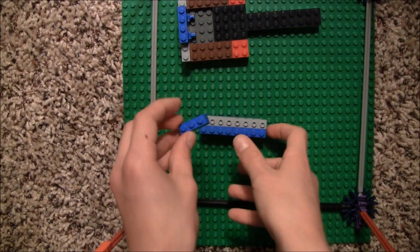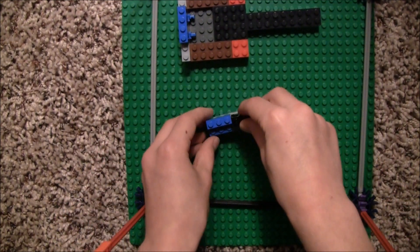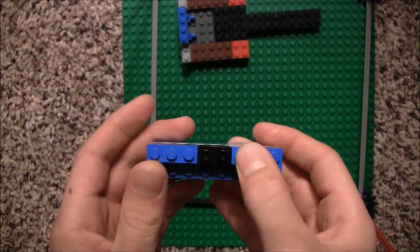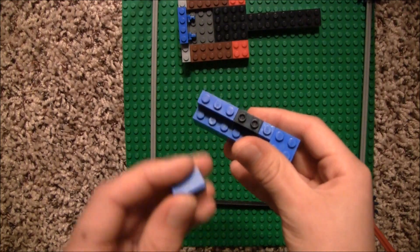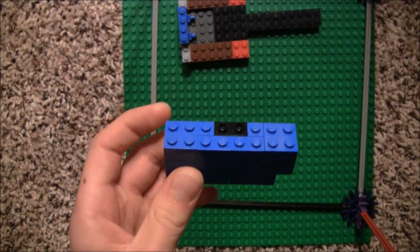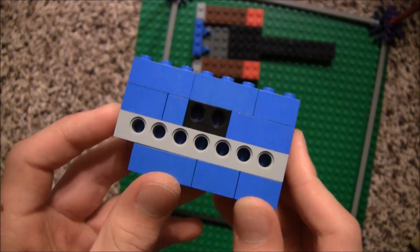So it should look like this. Now take a 1x3 and stick it on right here. Then you need to take a Technic 1x2 that has two holes in it and stick that on next to the 1x3. Take a 1x1 and stick that on right there. Then a 2x2 and stick it on right here. For the top row, take a 2x2 and stick it on right there, a 2x3 and stick it on right here, and another 2x3 and stick it on the end. So now you should have a piece that looks like this.